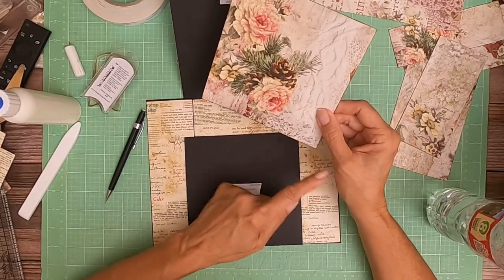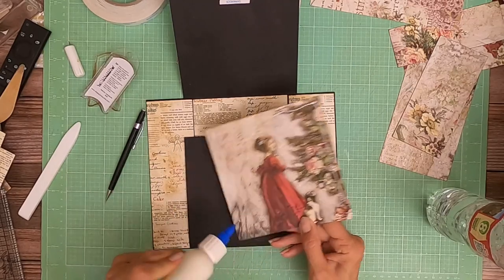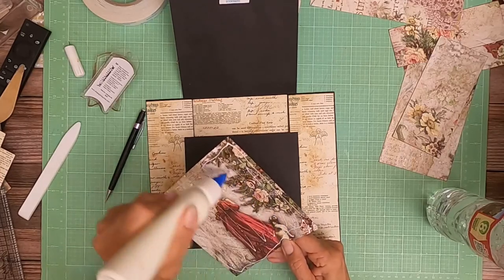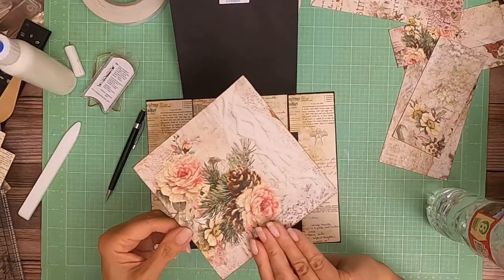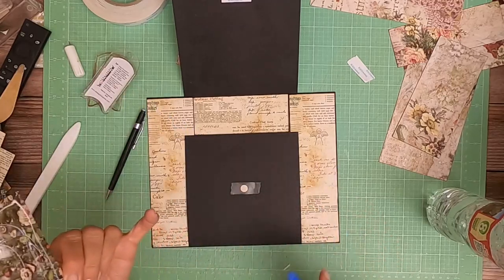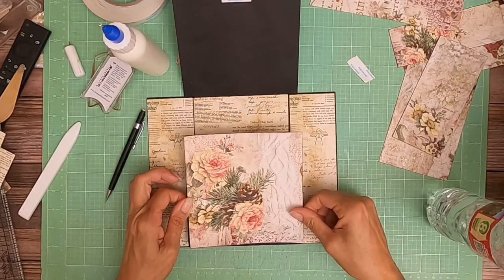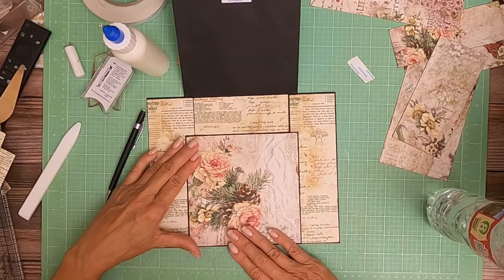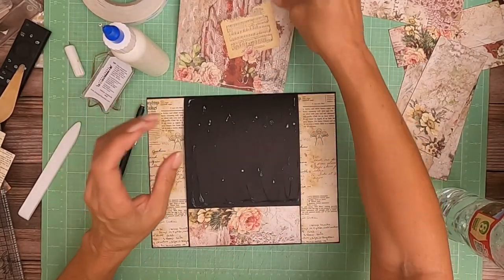I wish I would have trimmed it off this piece and then pulled the flowers down further, but it is what it is — we're going this way. She's pretty. I hope I still have her on my eight by eights. If I do, I'm going to use that for page eight — she will be the centerpiece of page eight, providing I still have those eight by eights because I used all the 12 by 12s of this pattern already. Look at that — I love it. That's almost dry, this is dry enough to put into the trimmer.